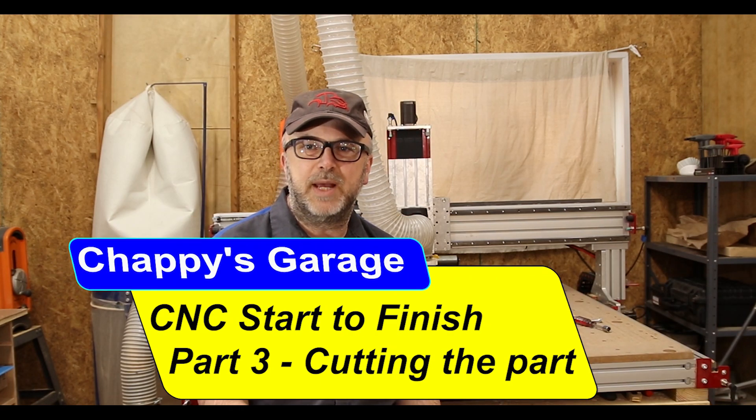Welcome back to the garage and part three of the CNC start-to-finish series. The intention is to take you through a full end-to-end process of designing a part in Fusion 360, generating the CAM tool paths, and then part three here is actually cutting it out on the CNC router table.